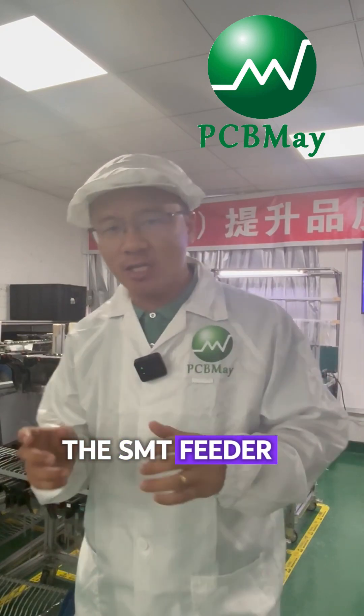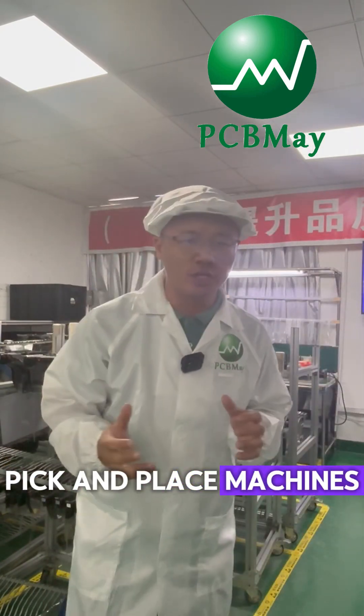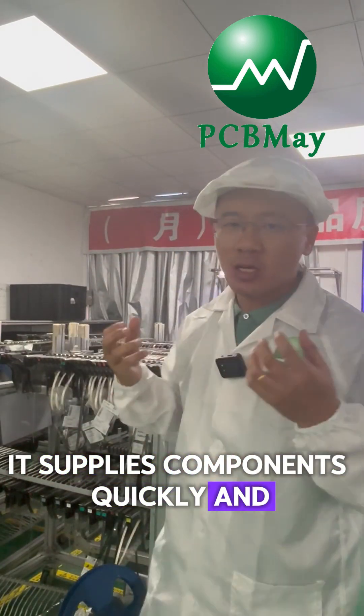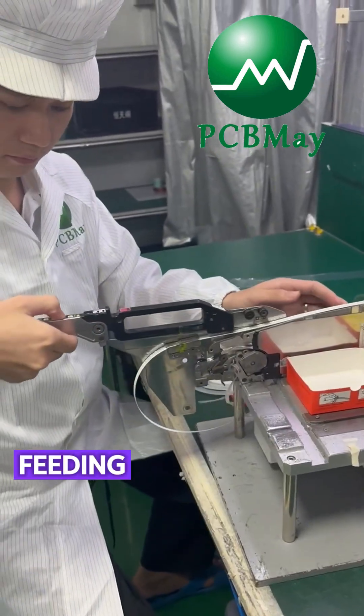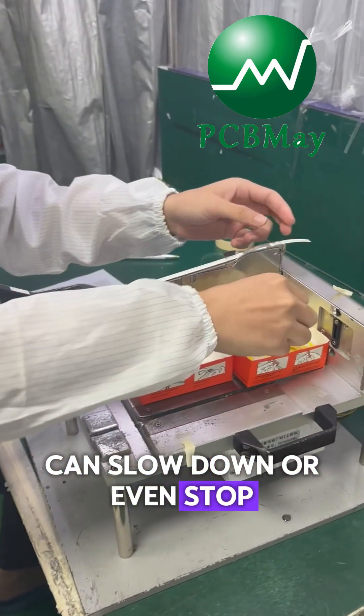The SMT feeder is like the heart of the pick and place machines. It provides components quickly and accurately, ensuring smooth production. Without proper feeding, the entire SMT line can slow down or even stop.